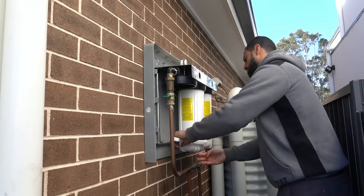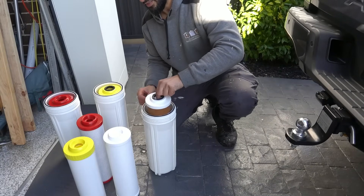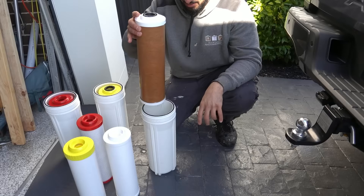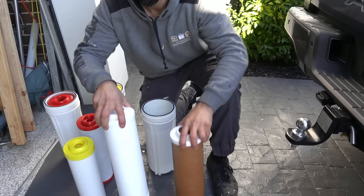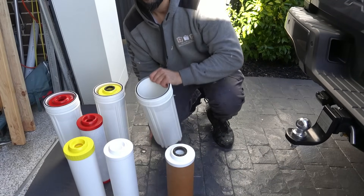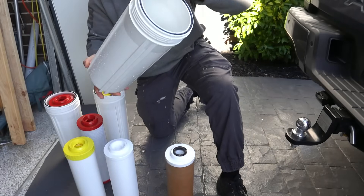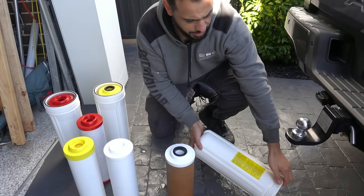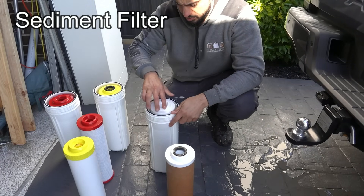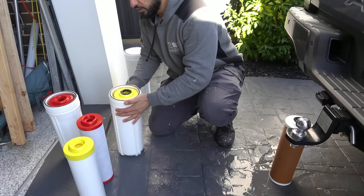Starting with the sediment filter, pull that one out and you can see just how discolored it is. If we put the two side by side, that is a huge difference — this has filtered out all that gunk from the water. If you look inside the housing, you can see how dirty the water is as well. We'll get rid of that water, put in our new filter, and swap all three over.